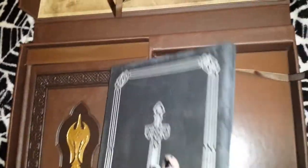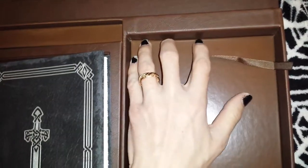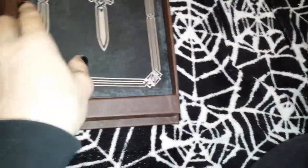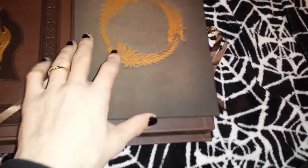Alright, well that's everything I have in here. I'm going to stop this video and go spend the rest of the night reading through most of this. That is my official unboxing of the Hero's Guide to the Elder Scrolls Online.